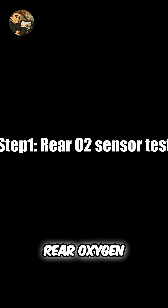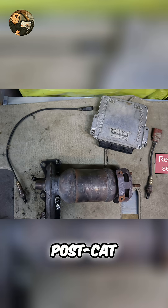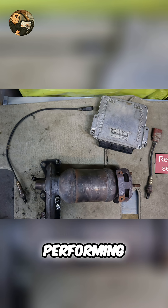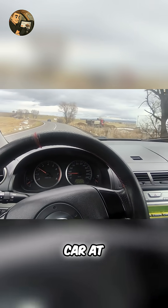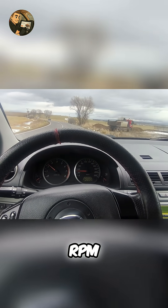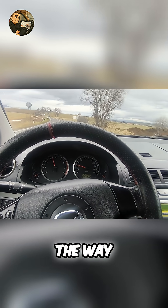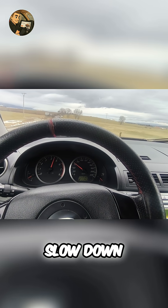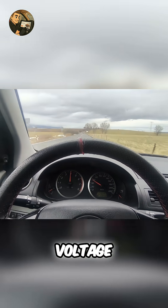Step 1: Test the rear oxygen sensor — the post-CAT sensor. This sensor tells the ECU how well the CAT is performing. Here's a simple test: drive your car at about 1500 RPM, press the throttle all the way down for 3 seconds, then let off the gas and let the car slow down naturally. Watch the rear O2 sensor voltage.